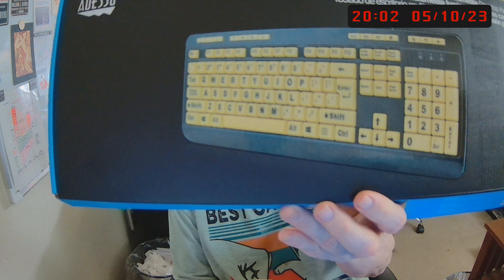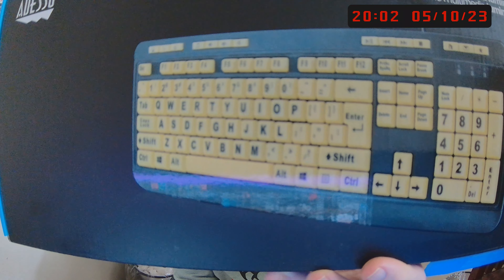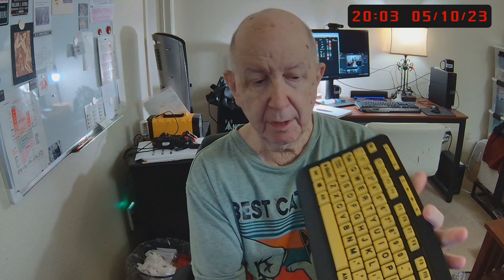It's a keyboard, and it's $18. Of course it feels cheap, I mean it feels cheap, but it's perfectly fine. The cable that comes out is really small and everything. The keys are not lit, but let me show you the keyboard. That's the color, and it's really light.